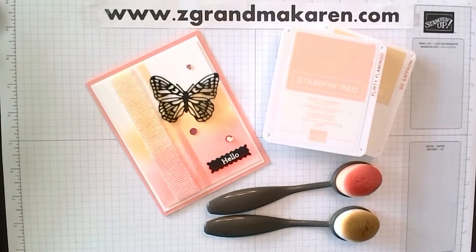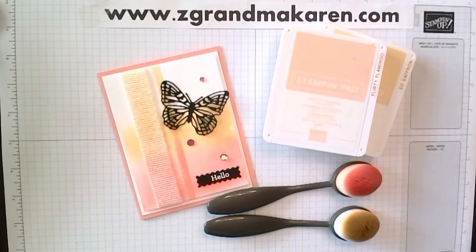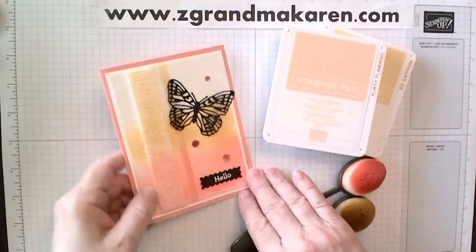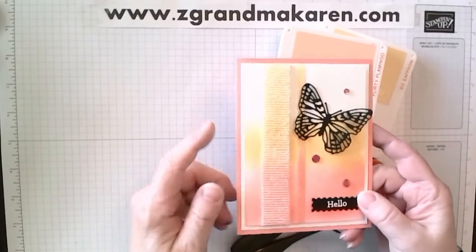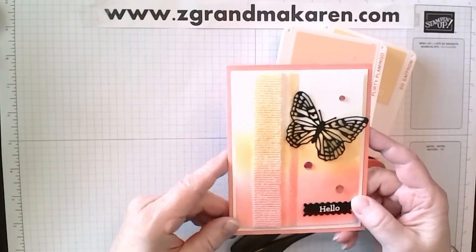Hi, Stampers. This is Karen Phillip. I'm a Stampin' Up! demonstrator, and I'm pleased to show you how to make this card that I'm calling Ombre Ribbon and Card. I'm not good with that part of creativity. So anyway, we will be making this card, and what I've done is ombre'd the ribbon and the card, hence Ombre Ribbon and Card.